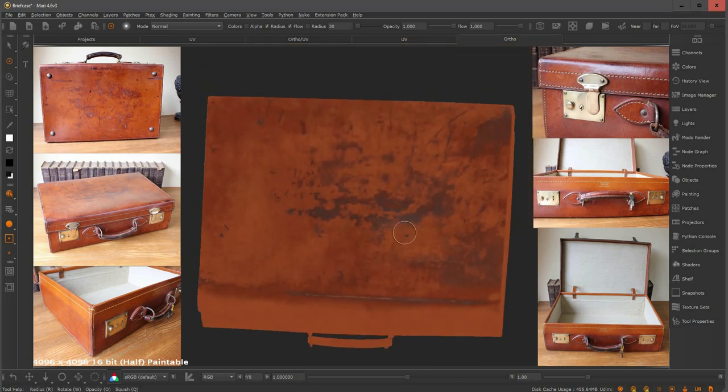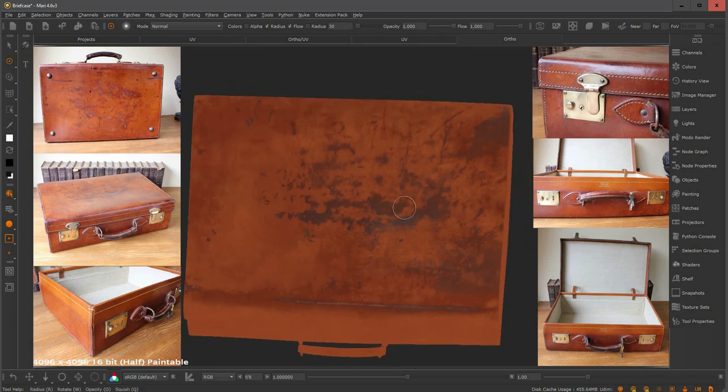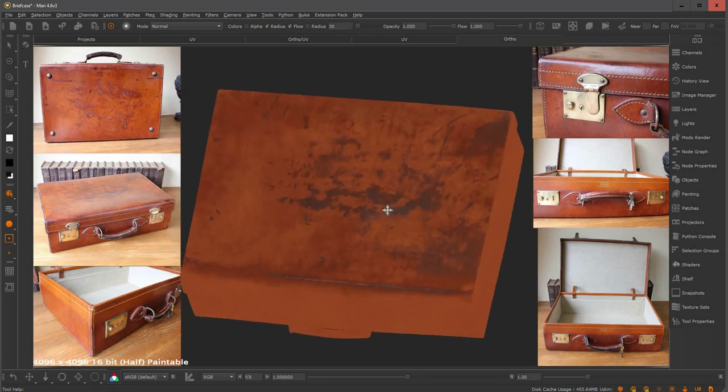The top part isn't working as well as the bottom — I knew that when I made the projection — but I still managed to retain some information there, which is still very valuable and tells a lot about the object. I can always go in and fix those areas, using stencils and hand painting with brushes, and maybe for the sides I'll use some smart masks from Mari or Substance masks and integrate what I've done so far. This is really just a good starting point.